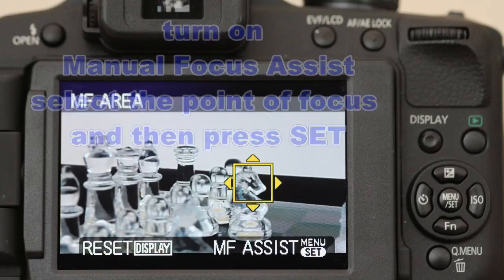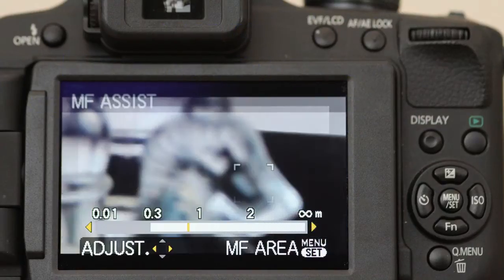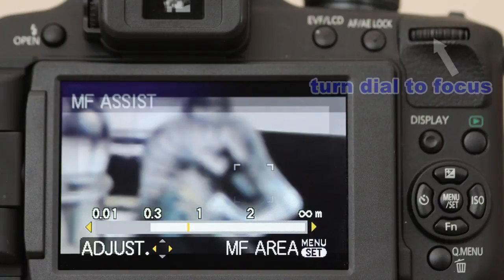To set the focus point you go into the menu to change the manual focus assist to on, and then set the position you want to focus on using the cursor control. And then you can clearly see the focus point as you change the wheel on top.